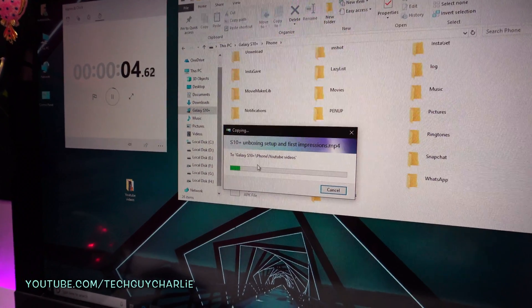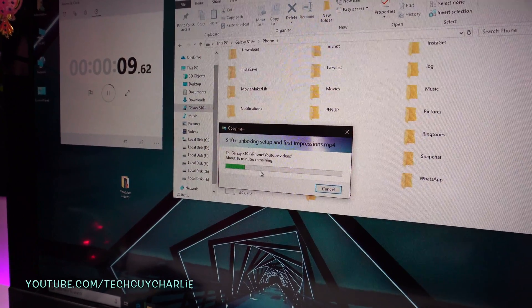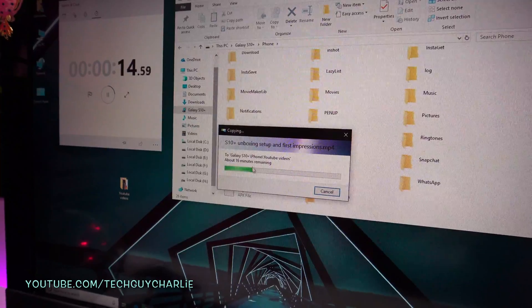Because this is Media Transfer Protocol, it does not show the speed of the file transfer, so it's not showing how fast it's transferring the files. And the minutes remaining estimate is also not correct.